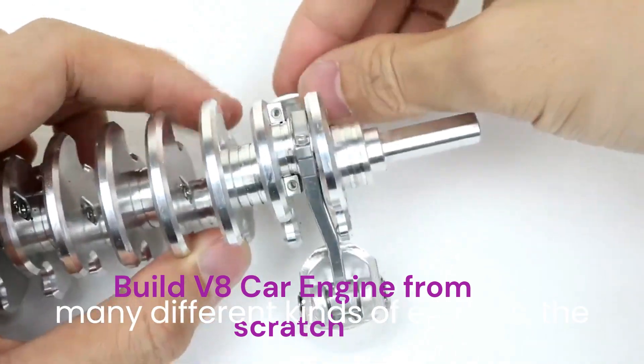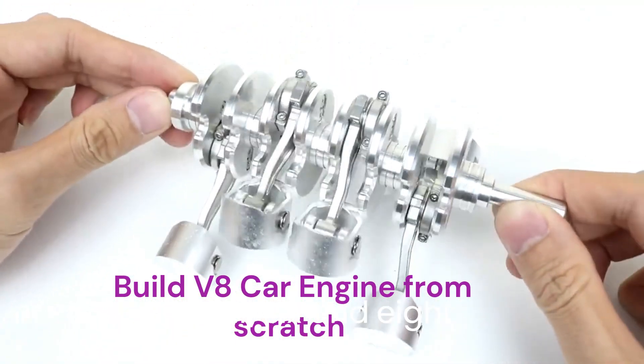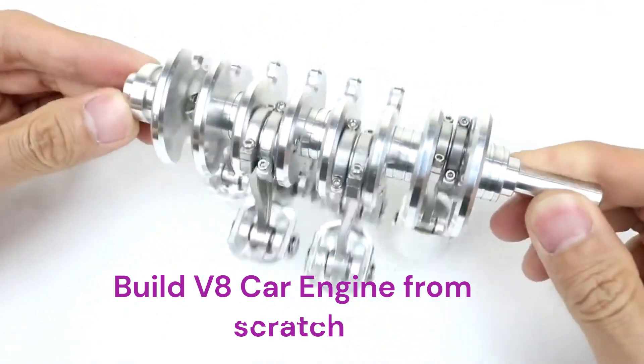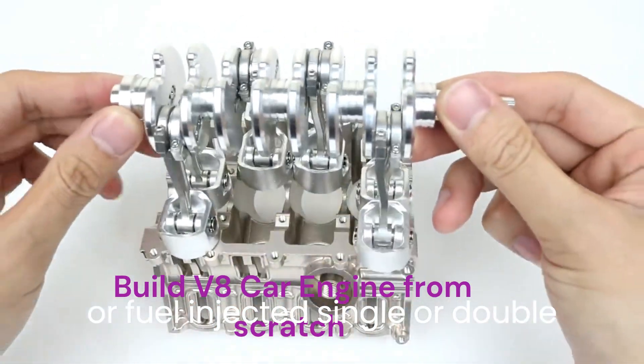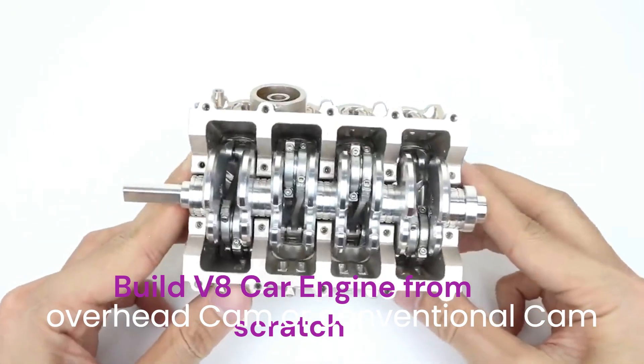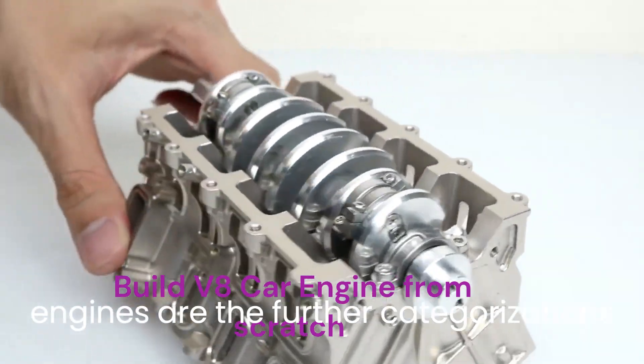Although there are many different kinds of engines, the most common ones you will encounter are 4, 6, and 8 cylinder engines. Carburetor or fuel-injected, single or double overhead cam, or conventional cam engines are the further categorizations for engines.